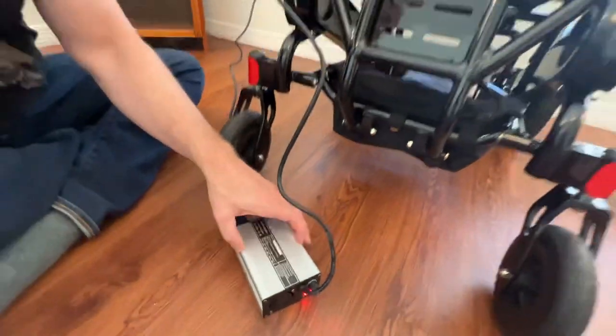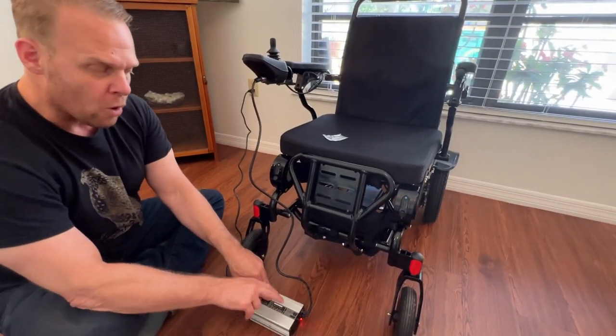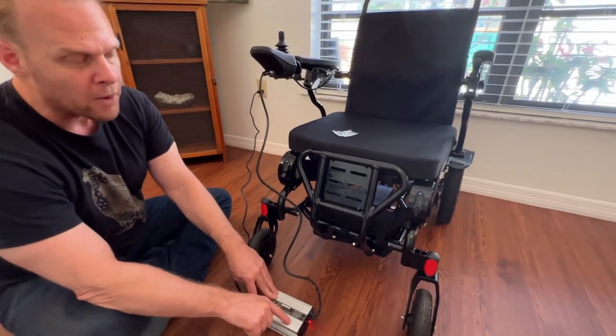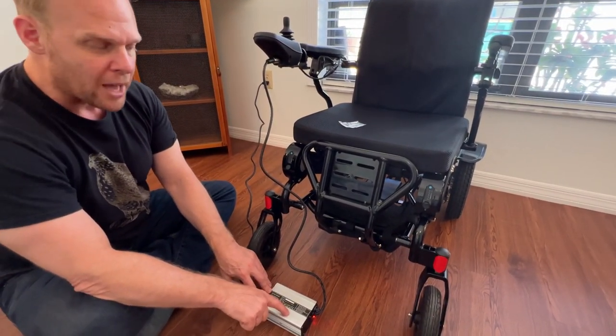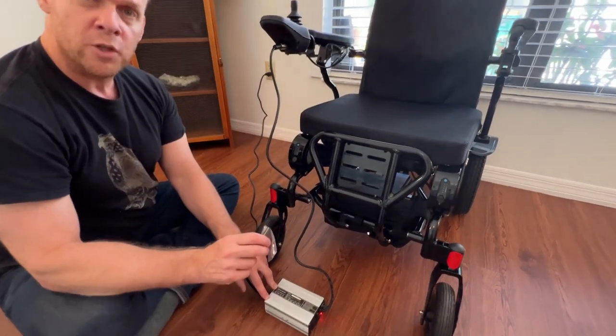So this is the high-speed or high-power charger. It's great for people who are on the go, people who are traveling, and people who want to really reduce the amount of charge time for their batteries — a lot of utility.